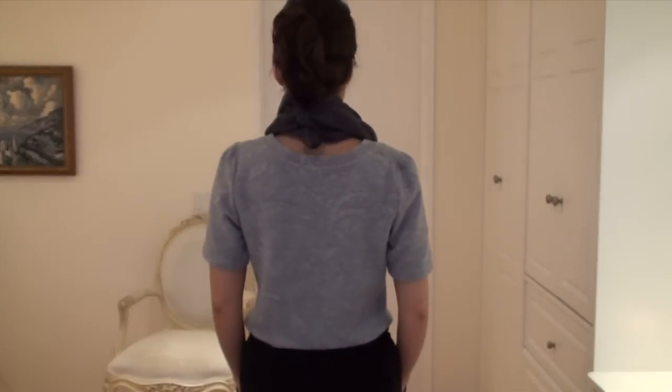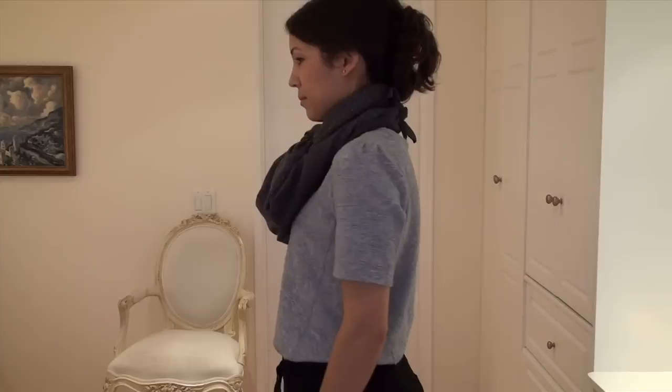Here's what it looks like from all angles. I love this look, which is very unusual and different from the typical way that people wear scarves.